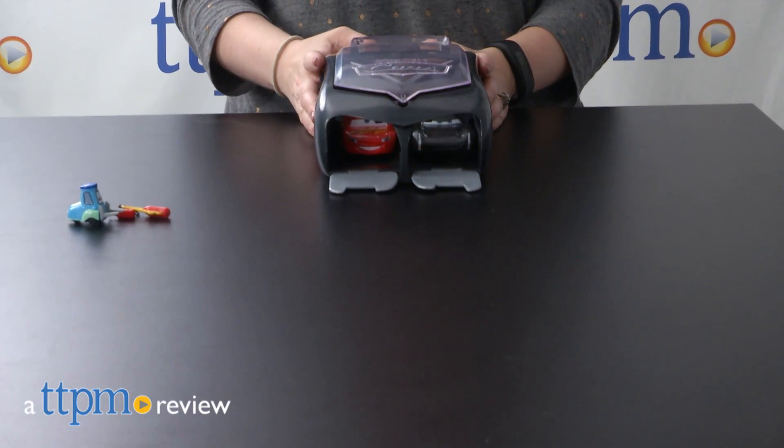Launch Lightning McQueen and some new cars from the Cars 3 movie into racing action. Hi, I'm Laurie from TTPM, here with two Disney Store exclusive toys based on the Disney Pixar Cars 3 movie.